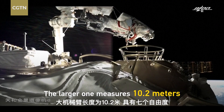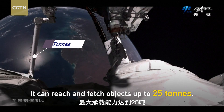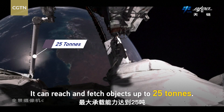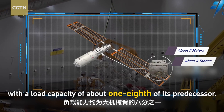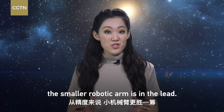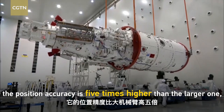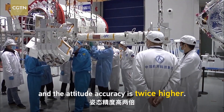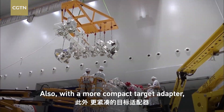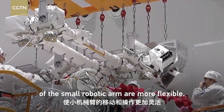The larger arm measures 10.2 meters with 7 degrees of freedom, and can reach and fetch objects up to 25 tons. The small one is half the length of the larger one, with a load capacity of about one-eighth of its predecessor. When it comes to precision, the smaller robotic arm is in the lead — position accuracy is five times higher than the larger one, and attitude accuracy is twice as high. With a more compact target adapter, the movement and manipulation of the small robotic arm are more flexible.